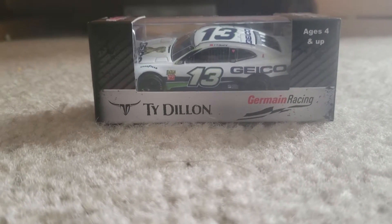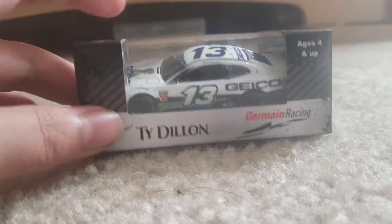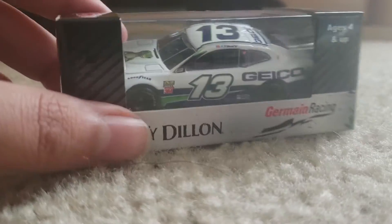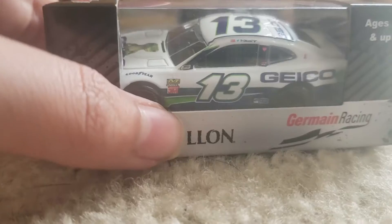Hey guys, this is Yimsa Phantasm here, and today we're going to be doing another diecast unboxing review. Today we're going to be opening up Tiedon's number 13 Jermaine Racing Geico Chevrolet from this year. This is my very first Tiedon diecast I got, and it just came in the mail today, so I'm ready to get this thing opened up.